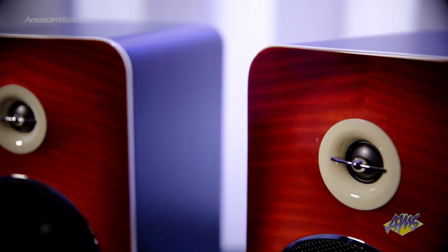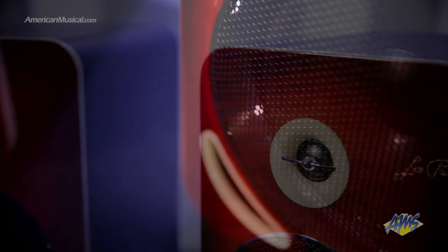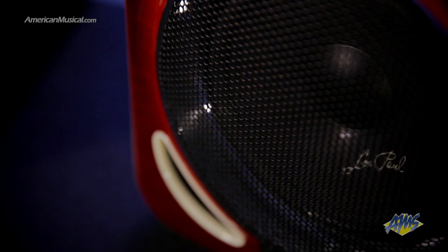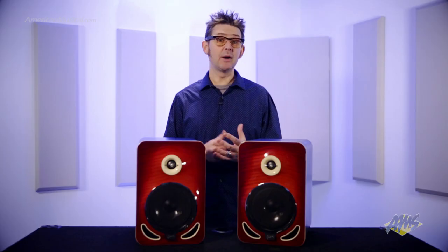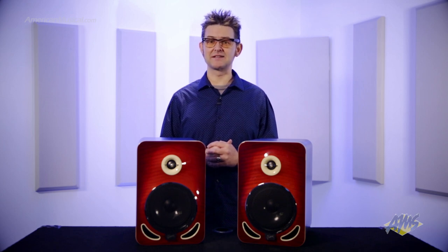The 1-inch diamond-like carbon titanium dome delivers crisp highs, while the front-ported bass reflex enclosure is designed for precise low-end extension and superior bass response, allowing you to create mixes that translate really well to other playback systems.